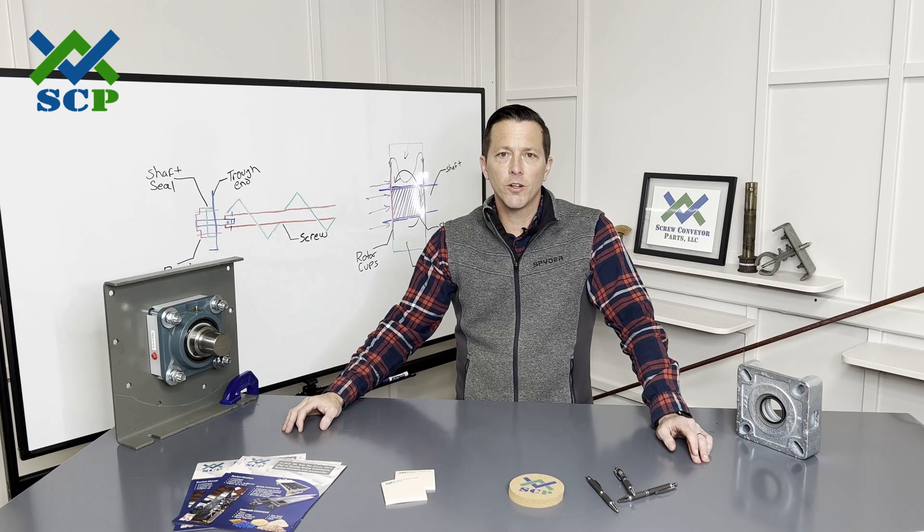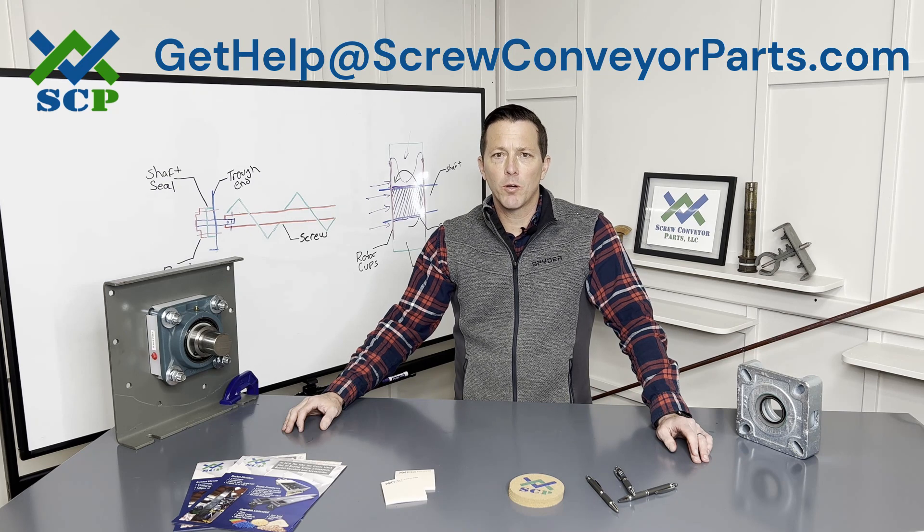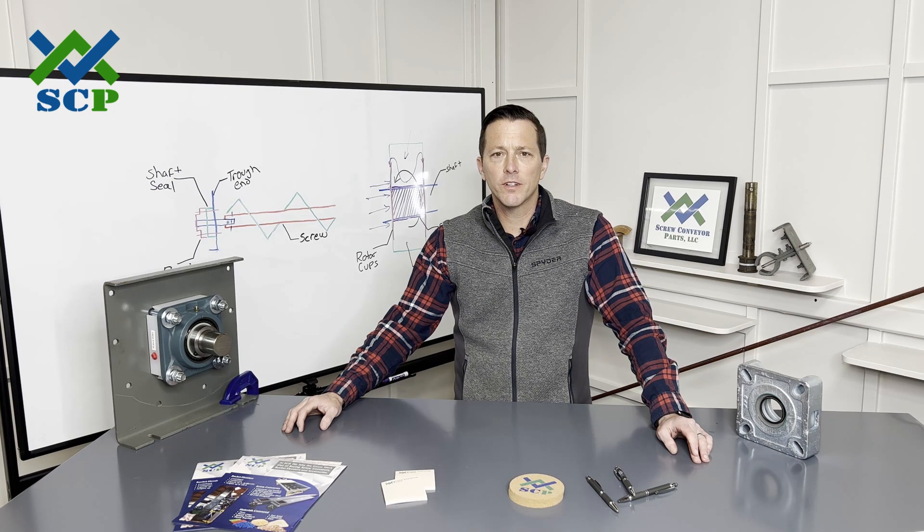If you have any questions, you can always give us a call or send us an email. The website is www.screwconveyorparts.com. You can email us at gethelp@screwconveyorparts.com. And of course give us a call at 682-231-1228. Thanks again — I hope you have a great day and look forward to talking to you soon.